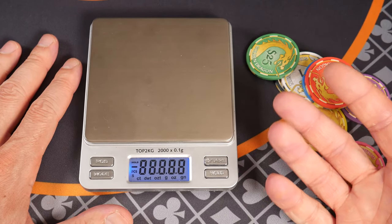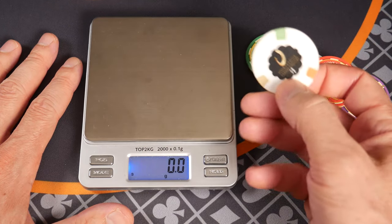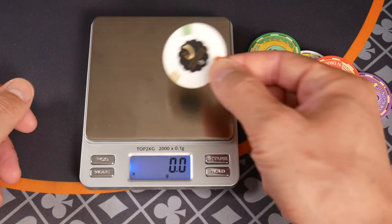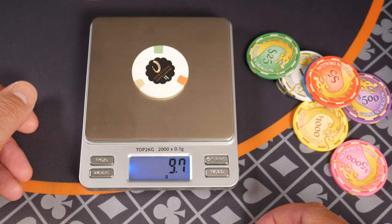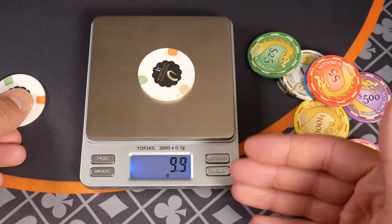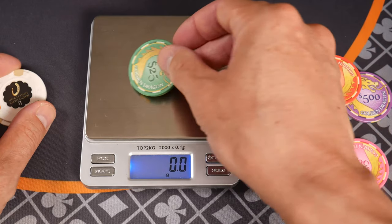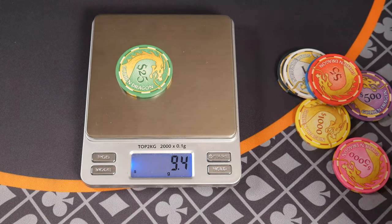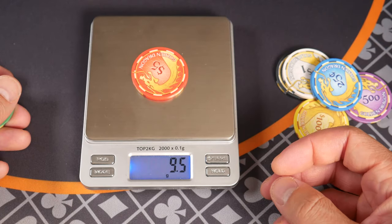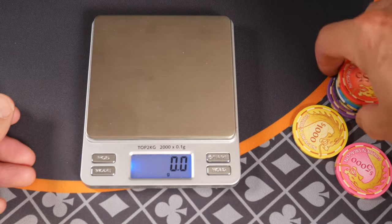By way of comparison, one of the most common types of casino chips that people are familiar with are Paulsons, used by lots of large casinos on the Las Vegas strip. These are running almost 10 grams — that's what most people consider casino weight. The ceramics have no metal slug, they're just hard plastic, but they have a nice weight to them: 9.3 grams — just a tiny bit on the light side, about half a gram. You wouldn't feel that picking up individual chips, but comparing stacks of 20 it'd be more obvious. Right around nine and a half grams is a good weight.